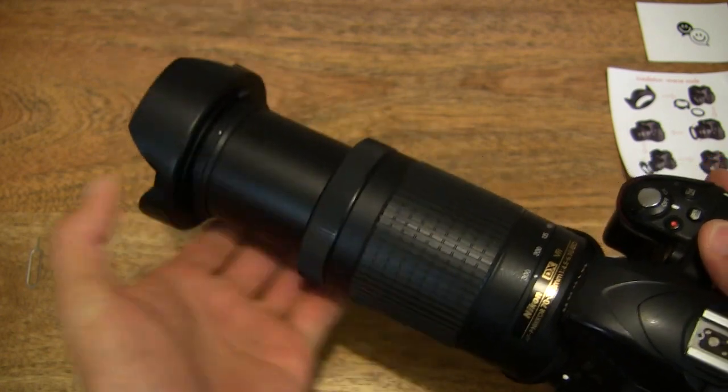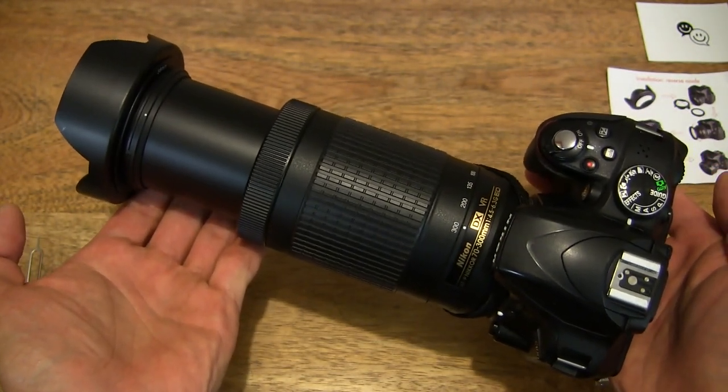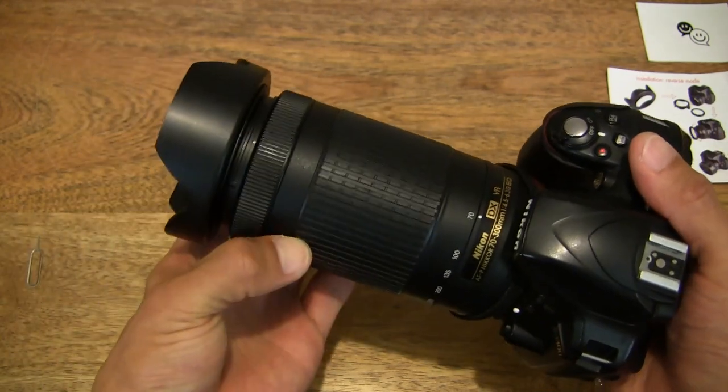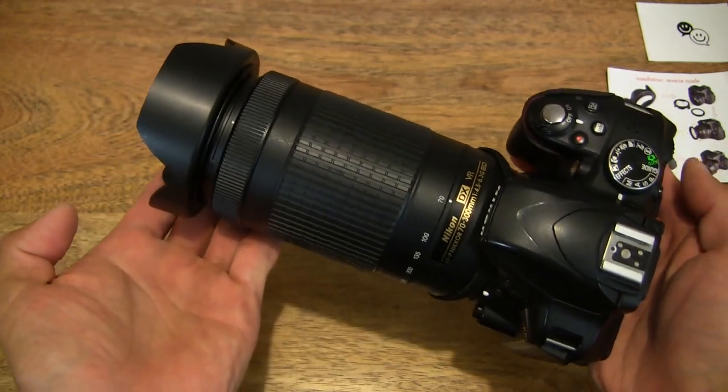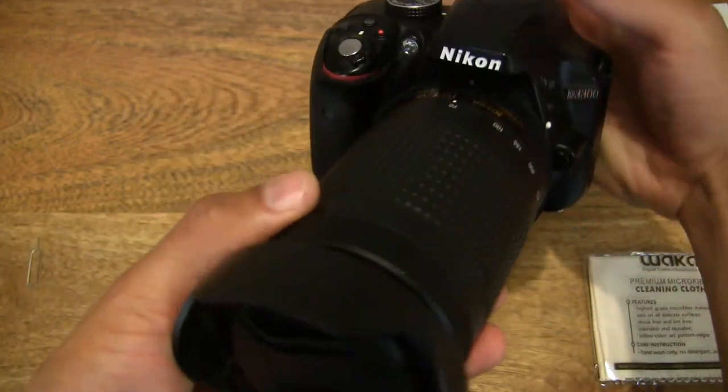Of course, if you extend the lens, right there showing the maximum extension and fully retracted right there.